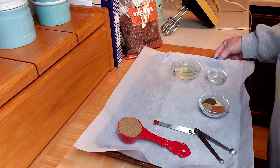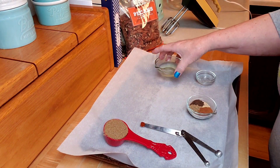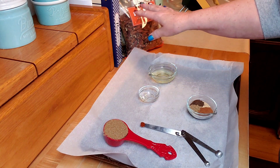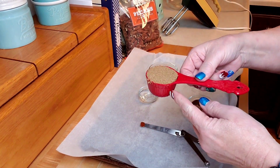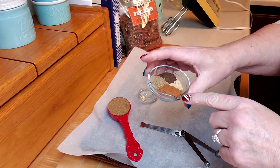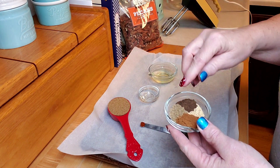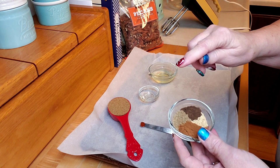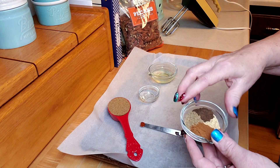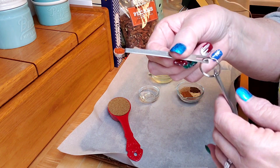I like pecans. The other ingredients are a large egg white, which I have here, and then a tablespoon of water. Then a quarter cup of the Splenda brown sugar blend, a tablespoon of ground cinnamon, a teaspoon of ground ginger, a teaspoon of salt, a half teaspoon of ground coriander, a quarter teaspoon of ground allspice, and a pinch of cayenne.